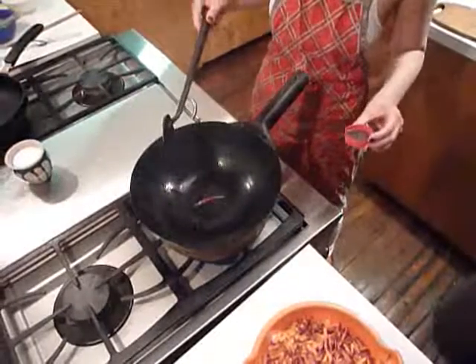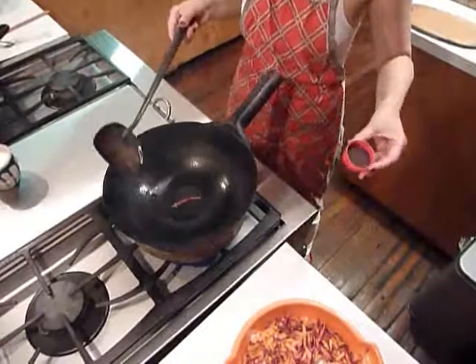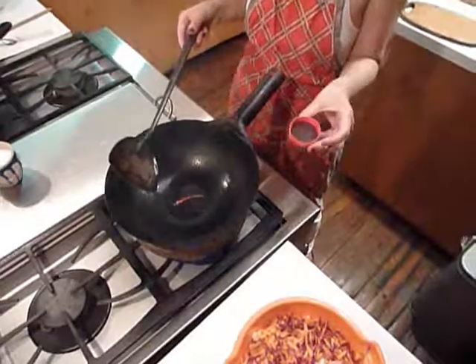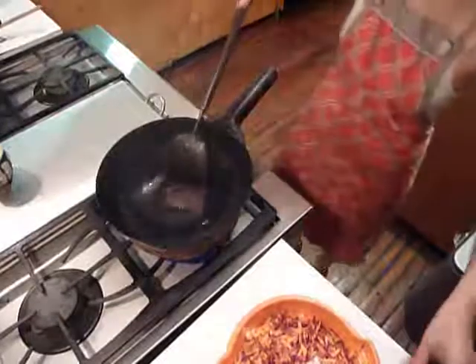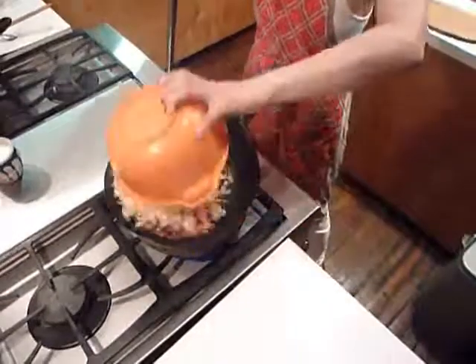It's maybe more than one tablespoon of mustard seed. This time I'm using brown mustard seed. Add mustard seed and they will pop, so put the vegetables in right away.